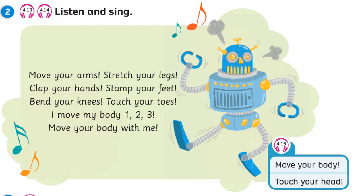I move my body. One, two, three. Move your body with me.